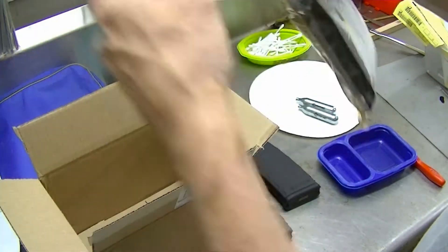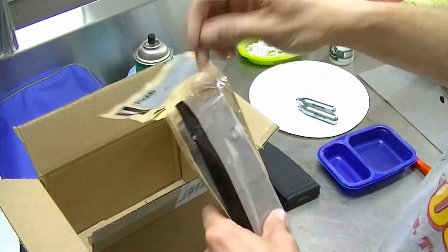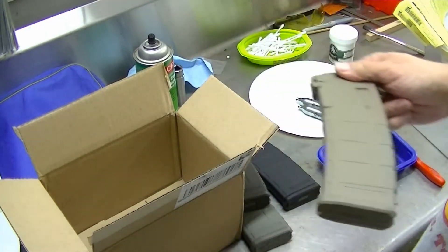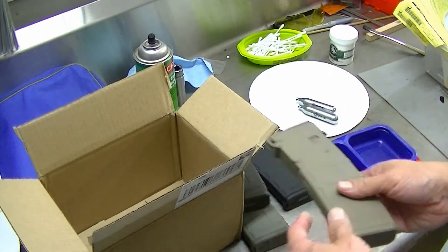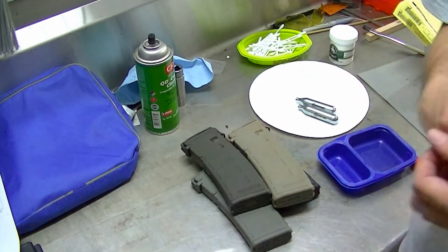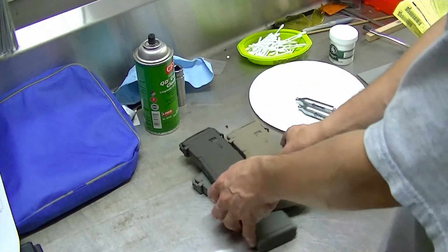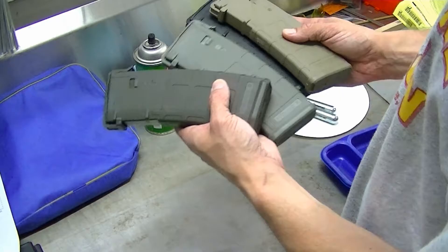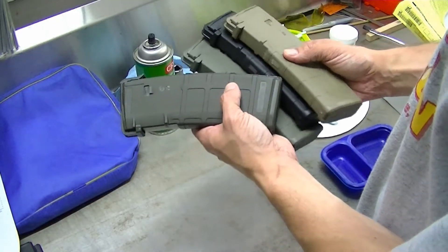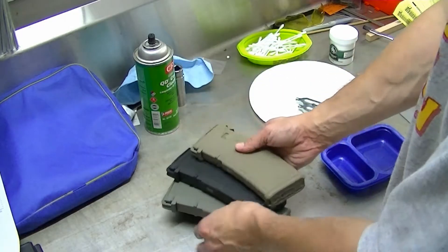Once I start getting multiples of each color, I'll resort to a different type of labeling. I can go down here in this area and put a coloring in one of these recesses. There are any number of ways to differentiate your magazines from one another.